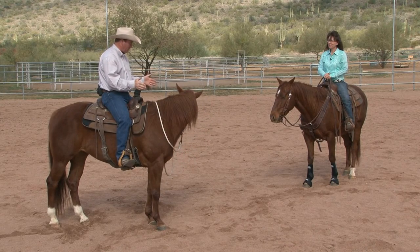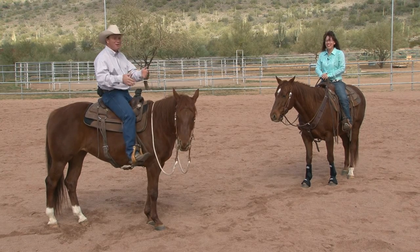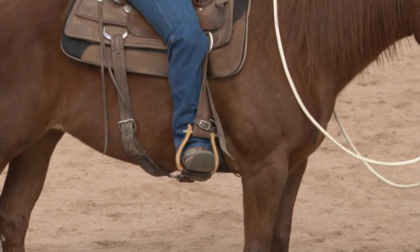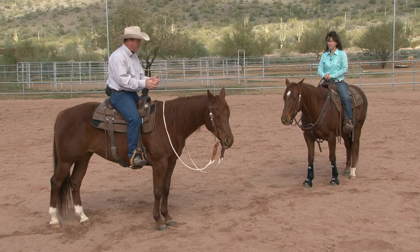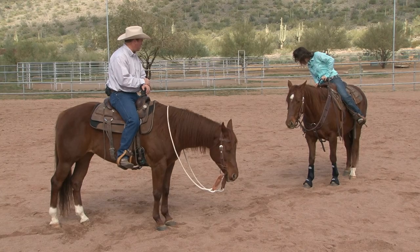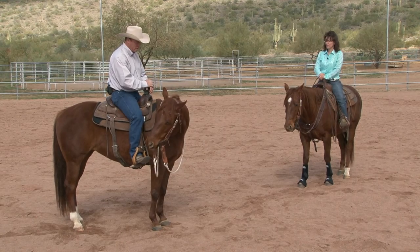Where we want to start, DD, I want to start talking about leg positioning. When I talk about position one, I want to turn my toes out and reach in with my spur into that front cinch region. That's going to help motivate my horse's front end, pick it up, and move it around. Position two is directly underneath of you — that's your rib cage control, moving your rib cage left and right. Position three, which we really won't be using much today, is back here by the back cinch and that's going to move the hindquarters.